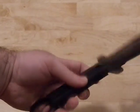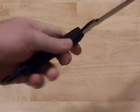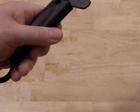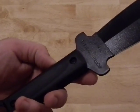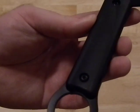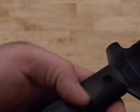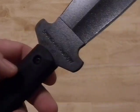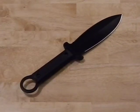It has polypropylene scales. They're okay — I might paracord wrap it, or put some grip tape on it, I'm not sure yet. I may even take the scales off entirely, since they're just screwed in with hex screws. I might pull them off and build up some grip tape on the handle instead.